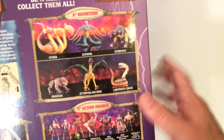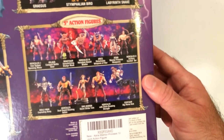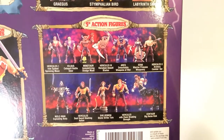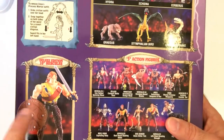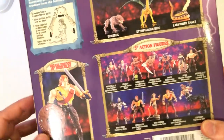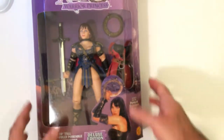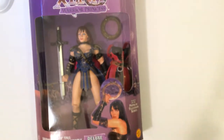On the back there are some monsters and the five-inch series. They also made a 10-inch Hercules, which I heard was actually supposed to be Dolph Lundgren, but he turned down the role. Kevin Sorbo took it, but they didn't change the body. So I'm not sure what happened with this action figure. I want to take it out, look at the face, and you'll see what I mean.